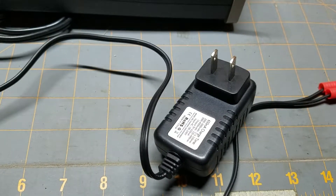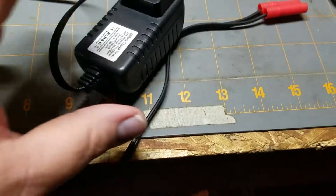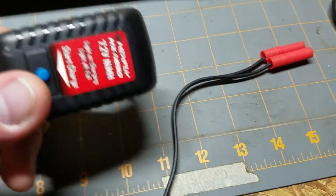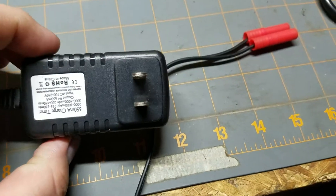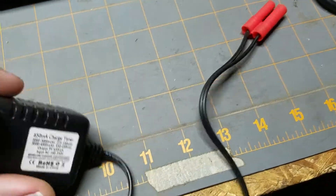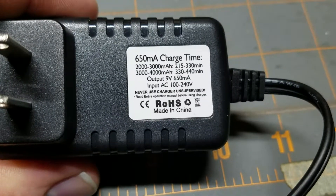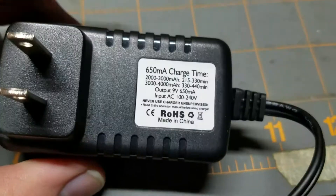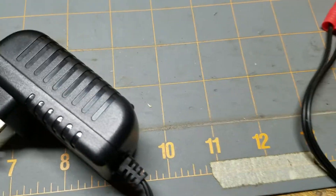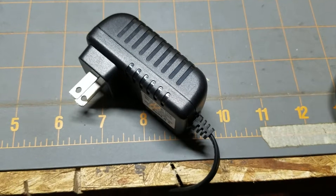I'm kind of just talking about the different kinds of chargers. We'll start with this guy here. This is like your very basic charger that's going to come with your ready-to-run kit. It even says right on there, a 4000mAh battery is going to take 440 minutes to charge.